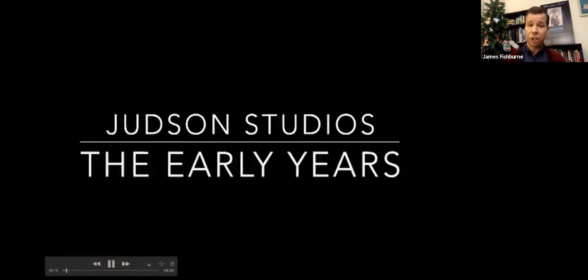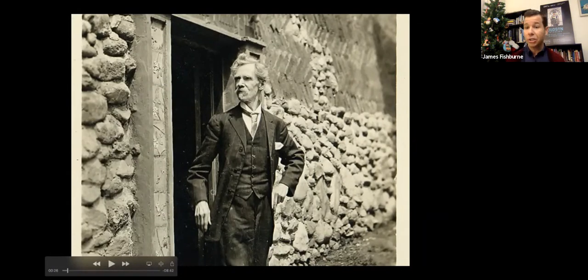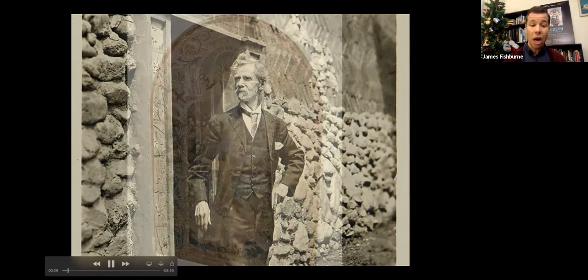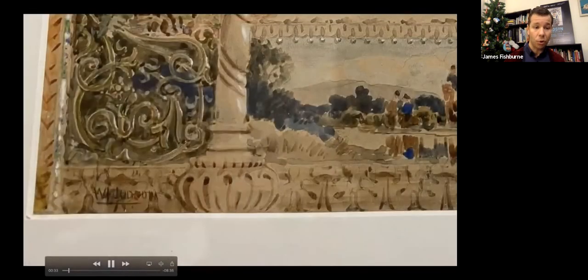The first major section is Judson Studios' Early Years, and we begin with some of the early photographs. Right here we have William Lee Judson, the always dapper founder of Judson Studios. He founded it with three of his sons. If you think he looks a little bit like Mark Twain, he was born just about 10 years after him. He was a plein air painter and also did some stained glass. This is actually a watercolor for a stained glass signed in the corner by W.L. Judson — one of the earliest pieces in the exhibition.